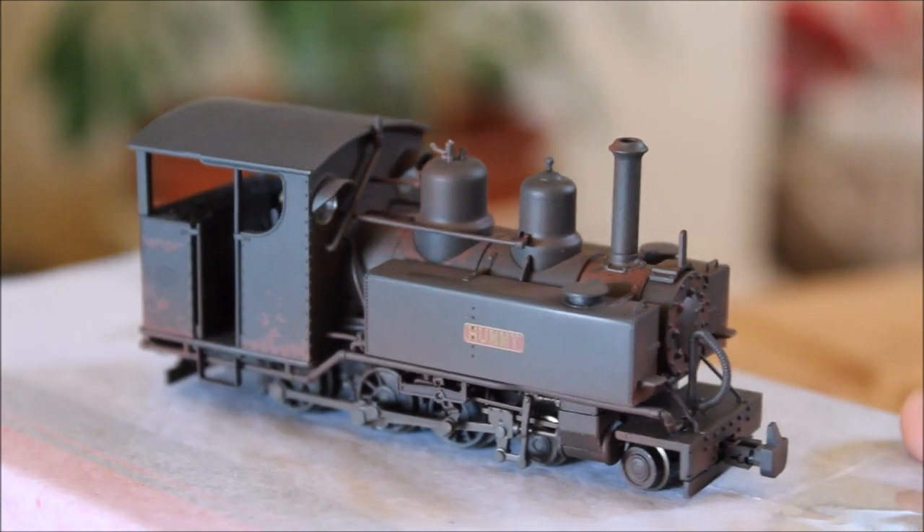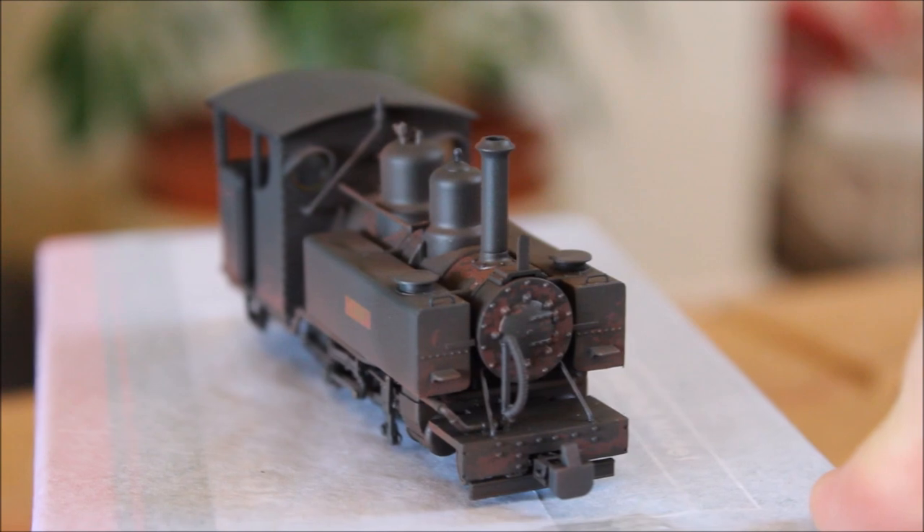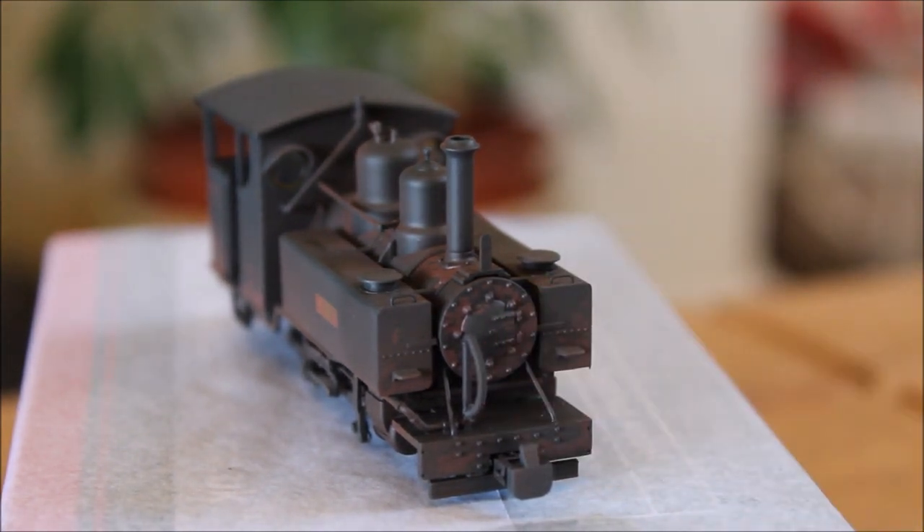Really nicely detailed these are. And look at the rust on the smoke box door there - very nice. Now you could add more detail to these - like shovels and equipment they use with the engines. The only thing I'll add is the crew. I don't want to add stuff like that.